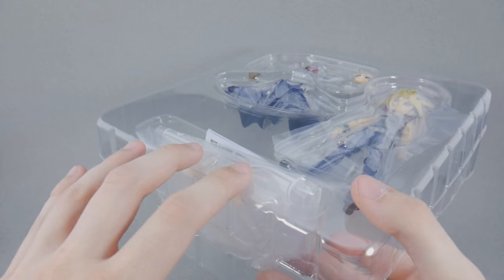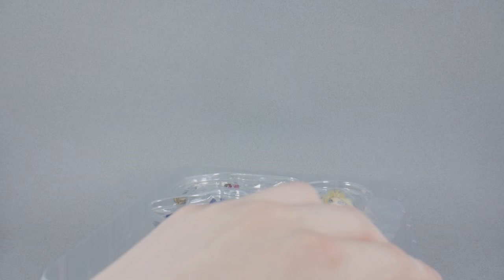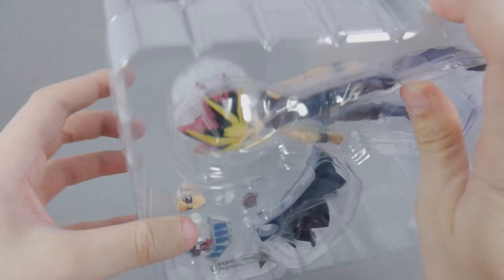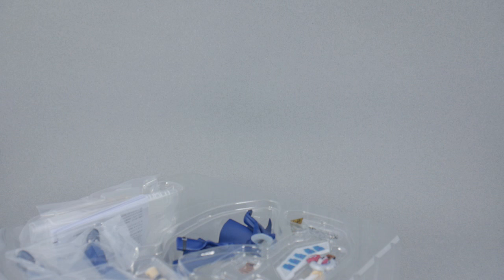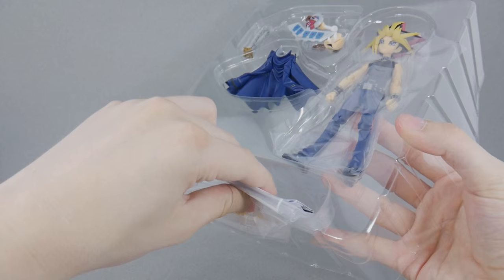They kind of need these stands to help them stand, which I guess is self-explanatory. But it's nice to see. Is there any extra tape? I think we're good to go. So let's set that off to the side and see what we got.